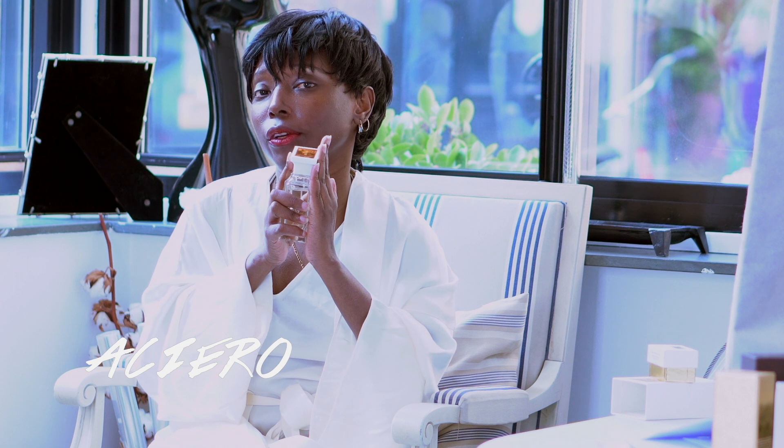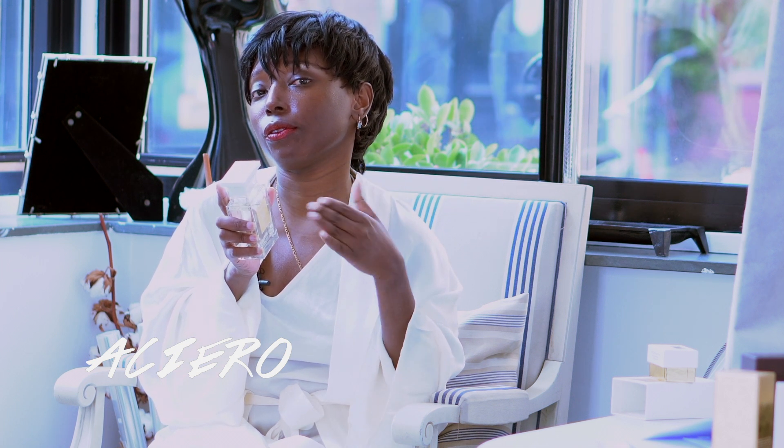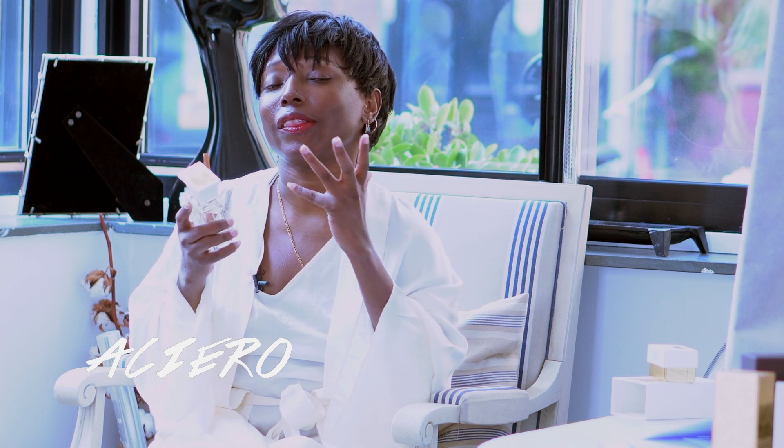However, this perfume smells different across all seasons. When I wear it in the summer it projects differently — the way it smells, the breeze it gives, is different. In the winter, the cold plus this perfume gives a different, bougie combination — classy, irresistible, charming, just like it says. In the summer it's still charming but more playful and soft.